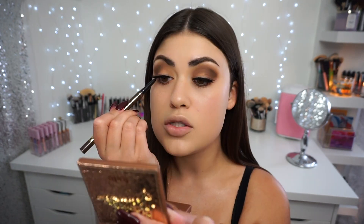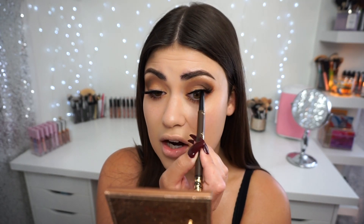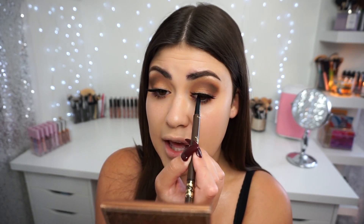The lashes make the look more sultry — so soft and wispy. Now I'm adding a little brown eyeliner: this is the Tarteist Double Take Liner, which has a liquid liner on one side and a pencil liner on the other. I'm using the pencil tip today to go into my tight line and fill any gaps with the lashes. I like the brown because it's not as harsh as a black liner.